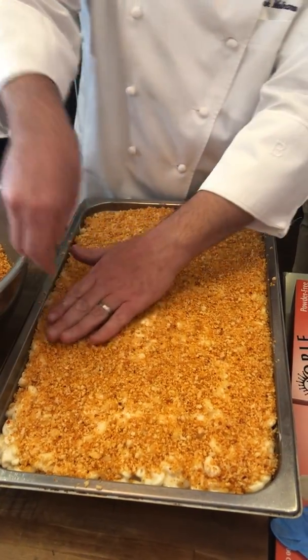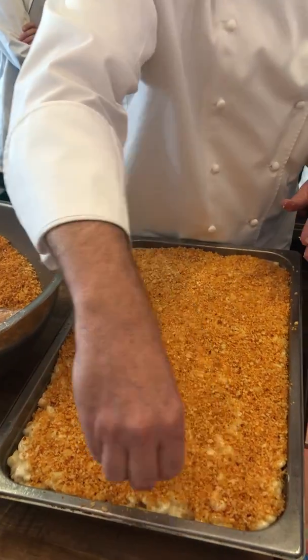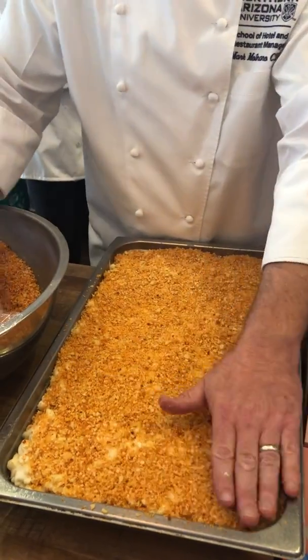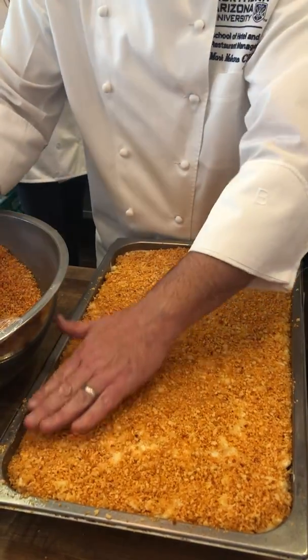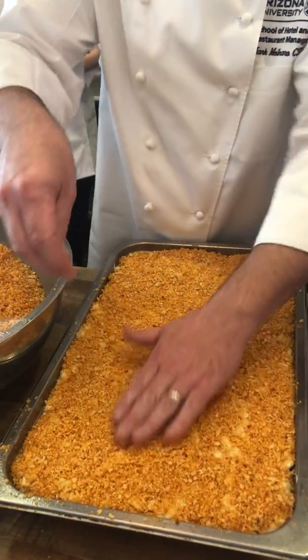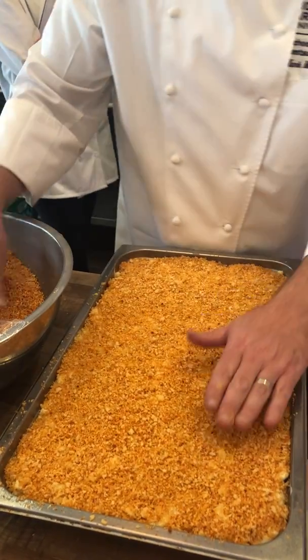What's in it again? The breadcrumbs — panko breadcrumbs, melted butter, a little bit of salt, and Spanish paprika for a little bit of sweetness and color. How'd you melt the butter without it like all — I just melted it off.